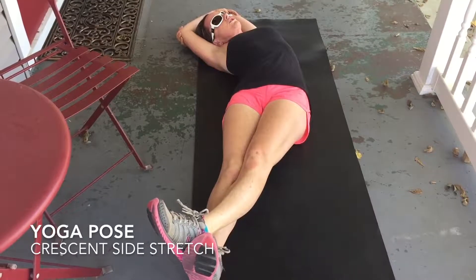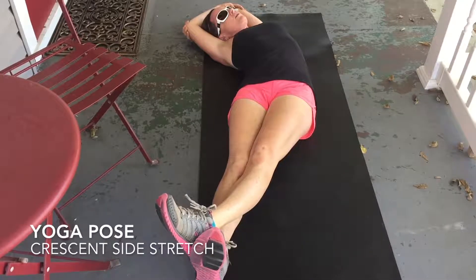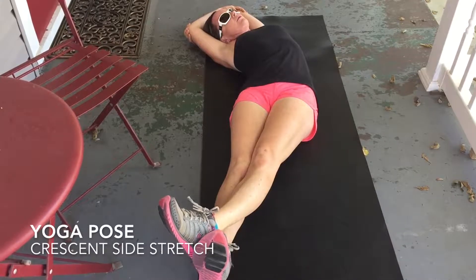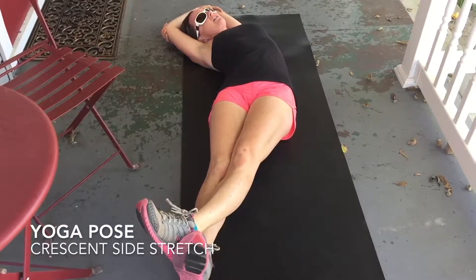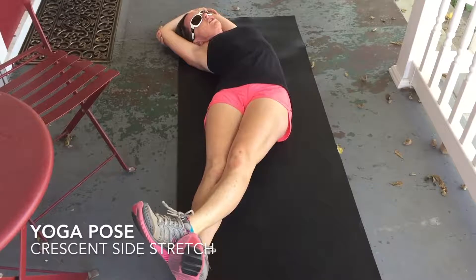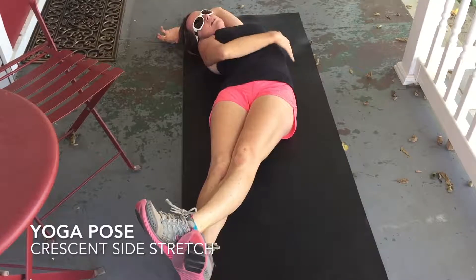You want your hips and your shoulders on the ground. Then I set my timer on my phone for three minutes, because that would be like a good yin pose. It takes about 90 seconds for the fascia to even start to open, so three minutes I think is really good.